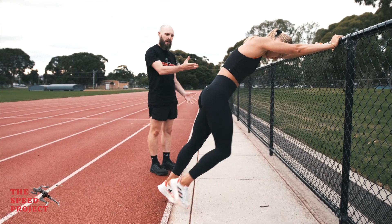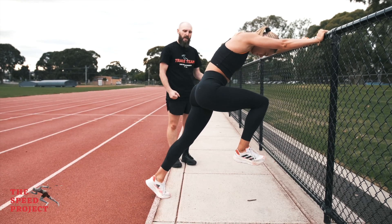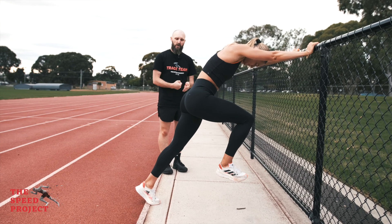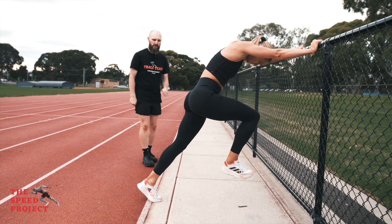Then she's going to bring one of her legs up to that 90 degree position, toes pointed forward, and she's going to try and place her foot back down underneath her with a lot of force. Then she's just going to do a single exchange each side.